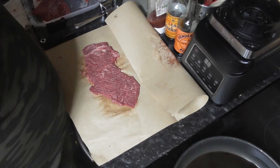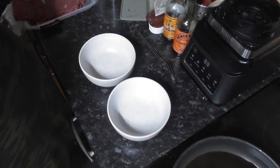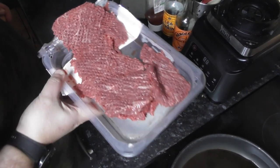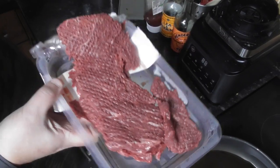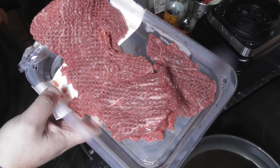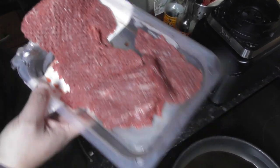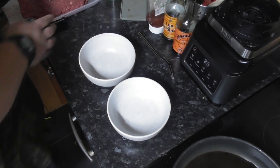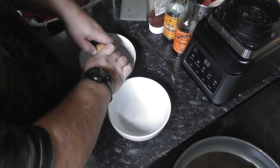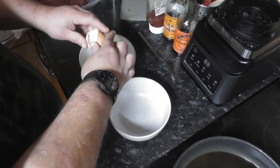I'll go ahead and do the other one just the same and then we'll move on to the next bit. We've got our steaks tenderized. Just for the record, the reason we do that is because it's going to break up the muscle tissue in there that would have been tough, making it a lot easier to cut through and chew once it's all done.